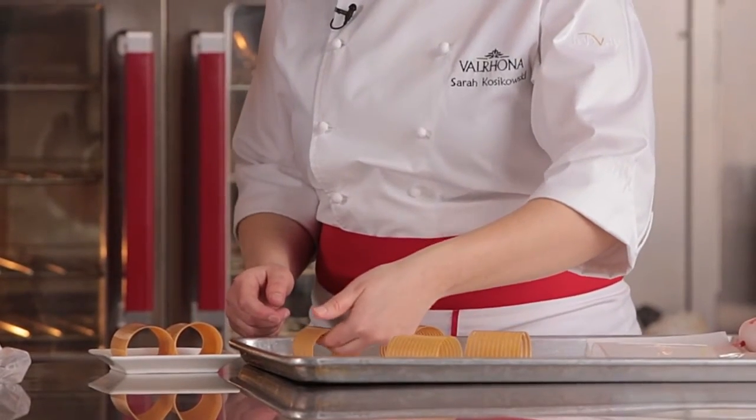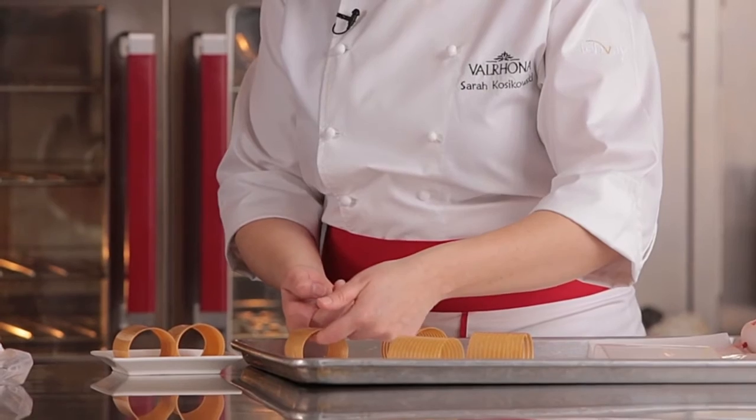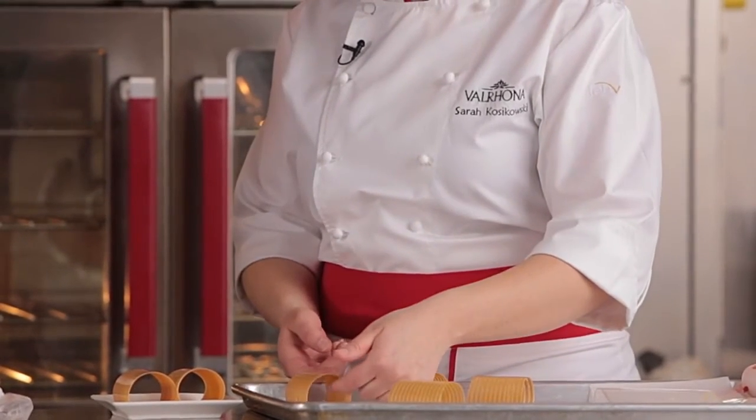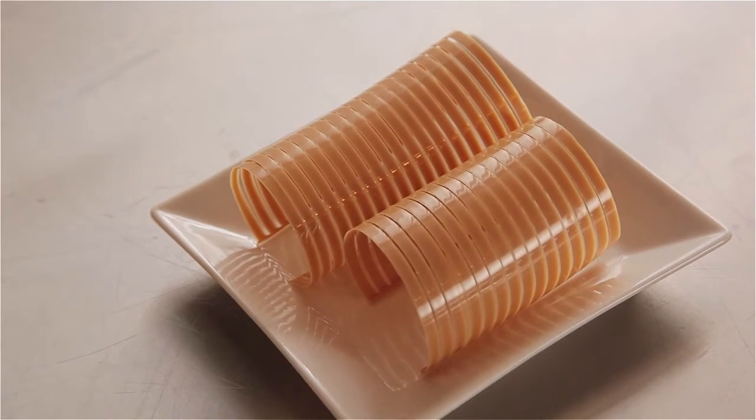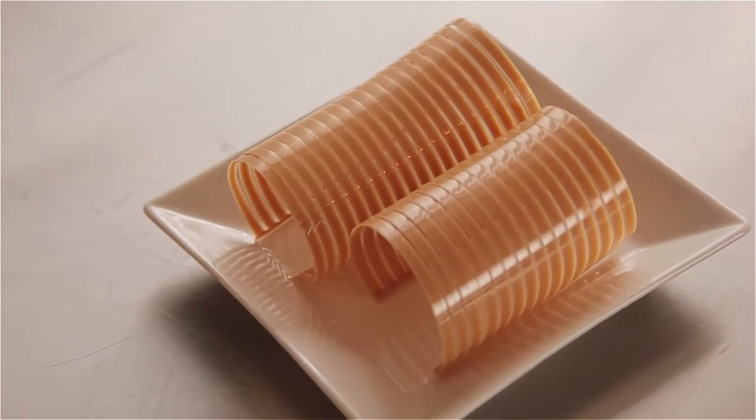For the decor, I tempered Dulce, then spread it onto acetate sheets and used a comb to create lines. Once this was lightly set, I wrapped it around a rolling pin and let it set completely and crystallize. I decided to use Dulce because in the component in the glass it would be right next to the rocher, so I felt it needed that color and to really make it look like the strawberry shortcake — more of a pound cake accent.